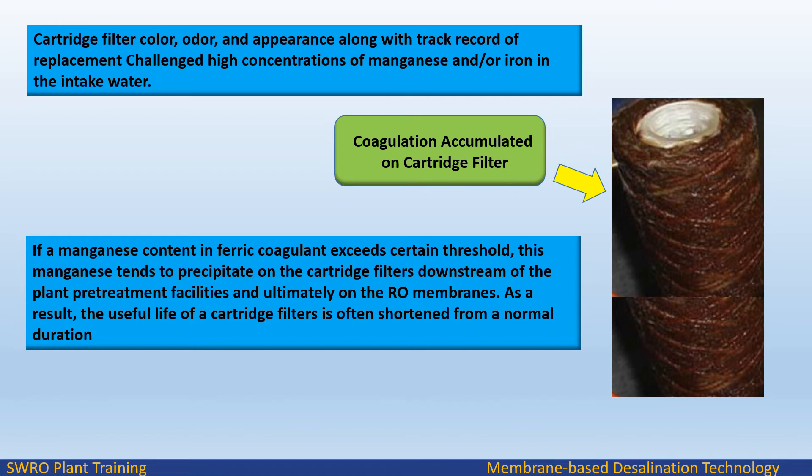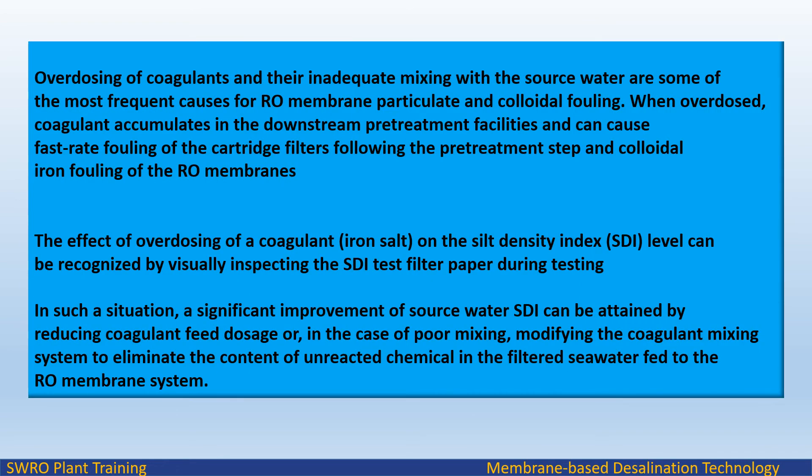Cartridge filter color, odor, and appearance, along with the track record of replacement, are challenged by high concentrations of manganese or iron in the intake water. If manganese content in ferric coagulant exceeds a certain threshold, this manganese tends to precipitate on the cartridge filters downstream of the plant pretreatment facilities and ultimately on the RO membranes, shortening the useful life of the cartridge filters. Overdosing of coagulants and their inadequate mixing with the source water are some of the most frequent causes for RO membrane particulate and colloidal fouling. When overdosed, coagulant accumulates in the downstream pretreatment facilities and can cause fast-rate fouling of the cartridge filters and colloidal iron fouling of the RO membranes.